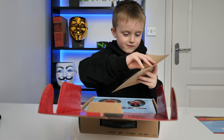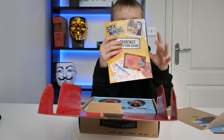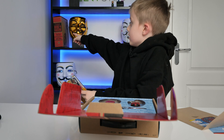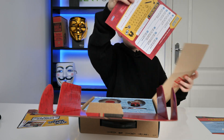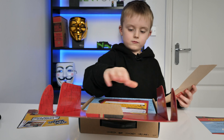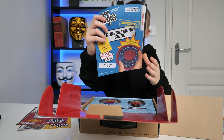Let's open the folder. It's the same evidence detecting guide from the other unboxing I did with that Spy Ninjas infiltration kit, and the field training manual and the code breaking guide.